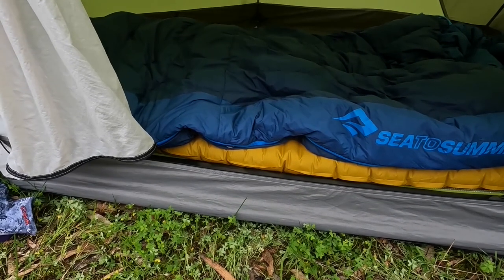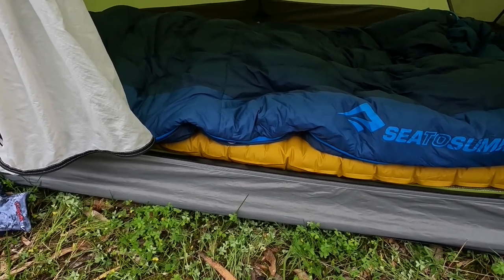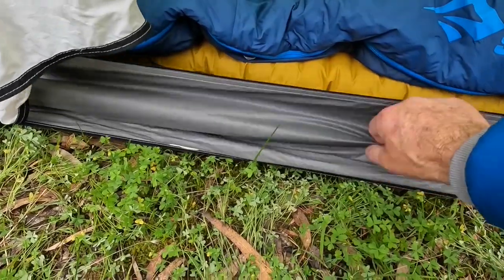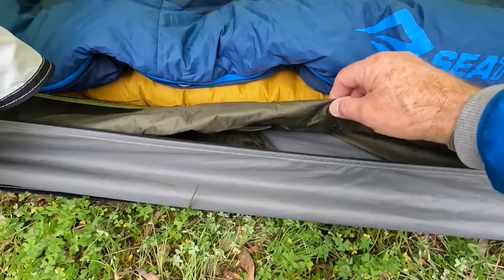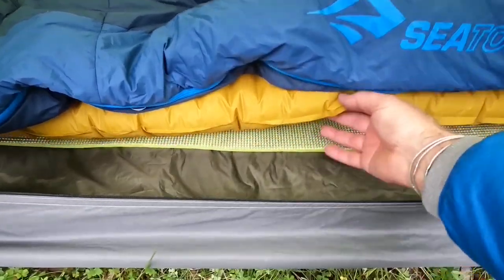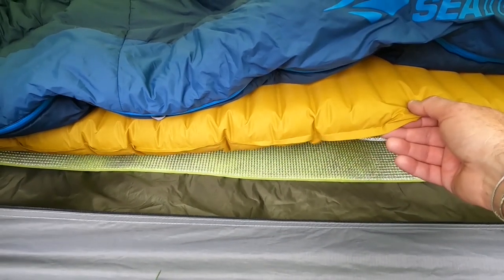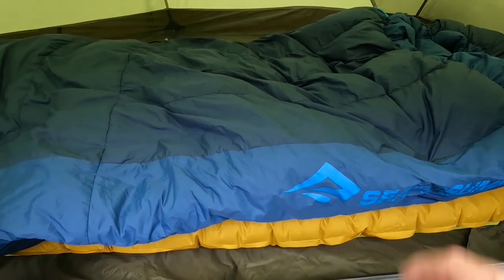Moving inside the tent — when I first started off this was the least obvious to me. I thought if you keep warm on top you should be okay, but the biggest problem I found is the temperature of the ground. So the more layers you have underneath yourself the better. I've got the floor of the tent, a footprint underneath the tent, my hiking poncho doubled over as another layer, an insulating foam layer underneath, and then my Thermarest Neo Air mattress.